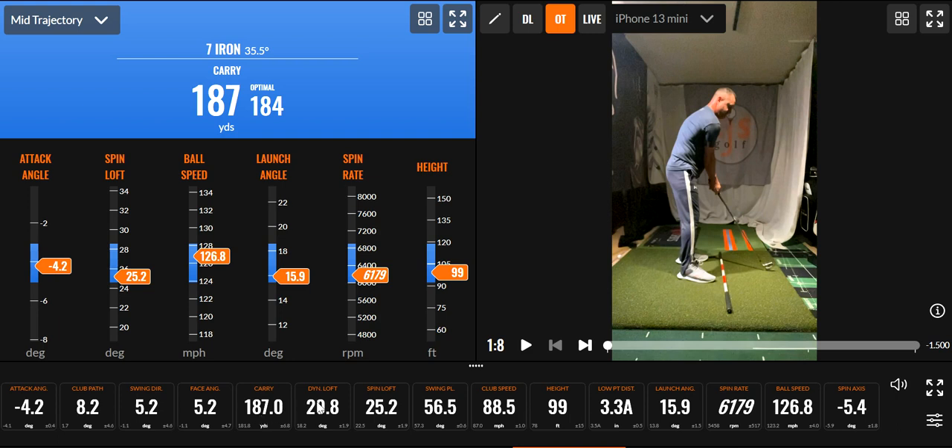Just looking at some numbers here — swing plane 56.5 for a 7 iron. Club speed, I want to be a little higher than that. Height — hitting 100 is perfect for me. 3.3 angle of attack, I'm good with that. My launch angle — about 16 with a 7 iron — mine is about 32 degrees, so that's perfect, half is awesome. Ball speed is obviously really good.